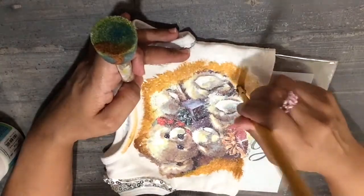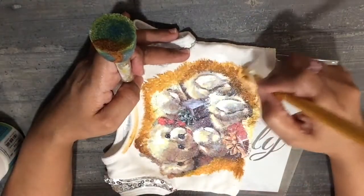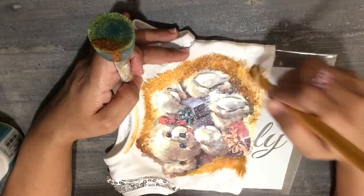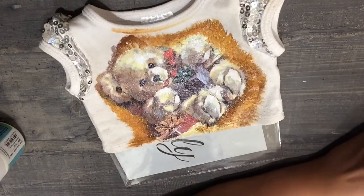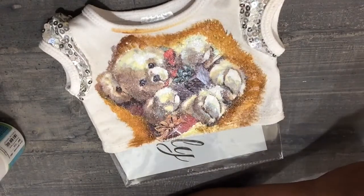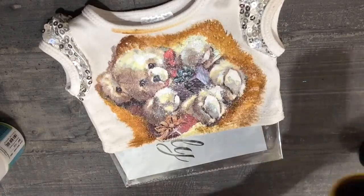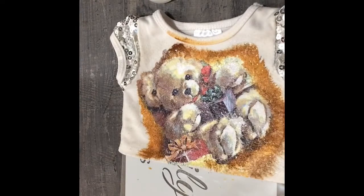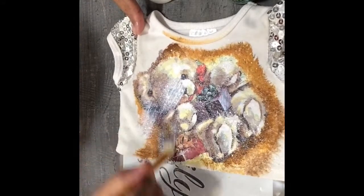At least 2-3 coats of the glue will be essential to make it completely waterproof and washable. Once done with the colour around the print, we can use a glow dryer to dry the colour as well as the glue completely. It does take a couple of days to dry, and then again use the fabric glue generously over the colour as well as the print.